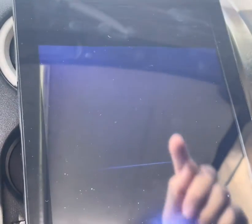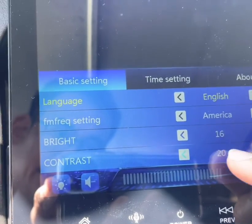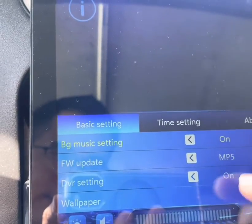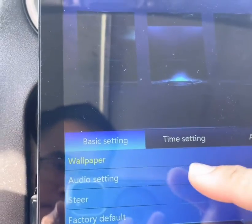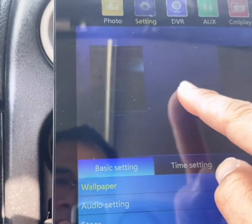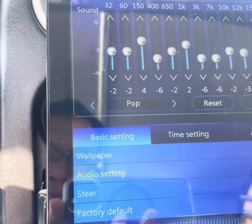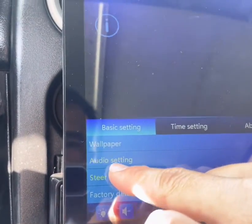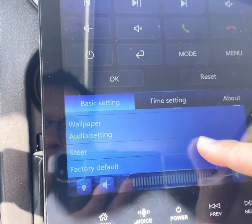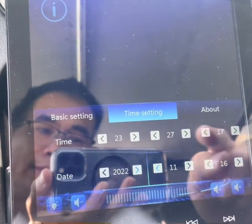Up here you have Settings. I have it set to English/America. You have brightness, contrast, saturation, hue, left/right output, wallpaper — you can choose three different wallpapers, I have it set to the middle one. There's also Audio Settings which gives you the same equalizer as before. Steering control — I don't have any steering controls set up. You can also restore to factory default.